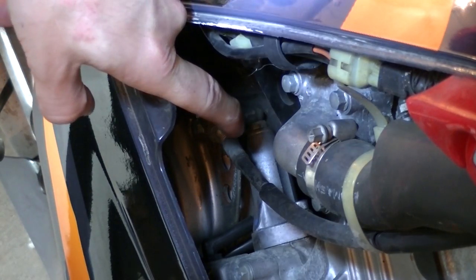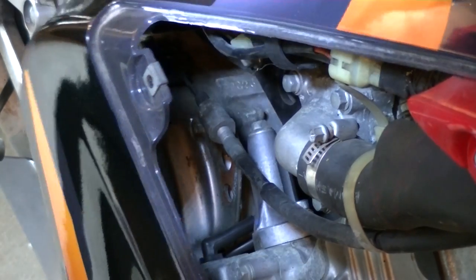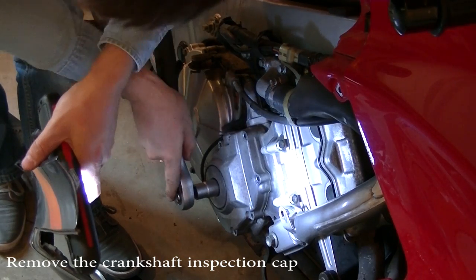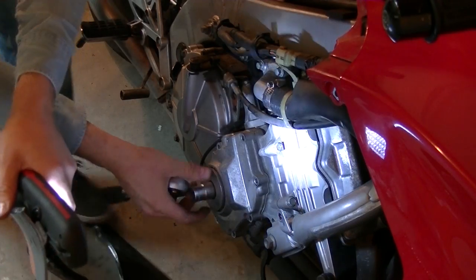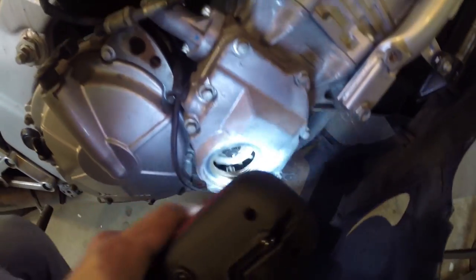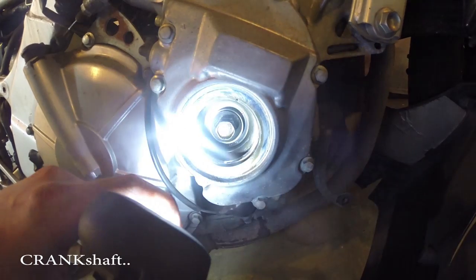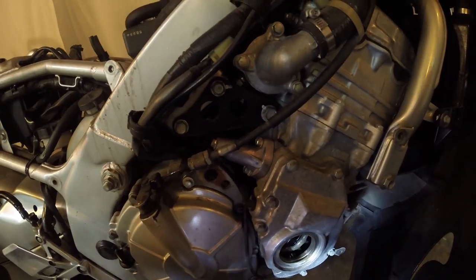This is where your hydraulic camchain tensioner is fitted, so get this plastic out of the way and then we're going to take it out. As you can see here is a mark, and on the camshaft there is a mark, and these two need to be lined up properly so that you can take the camchain tensioner off.